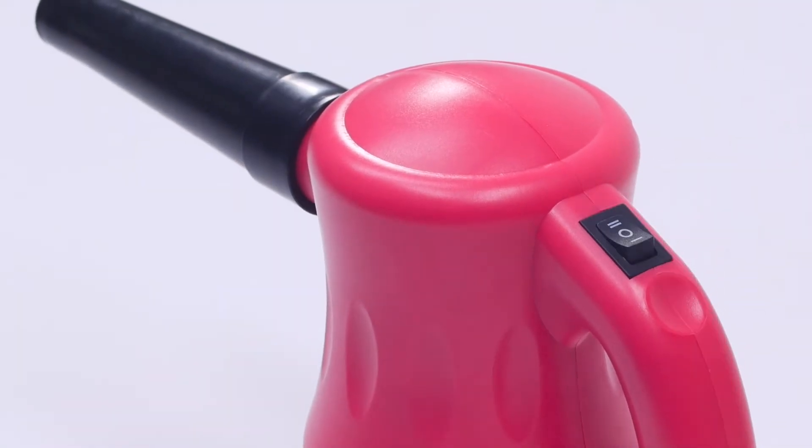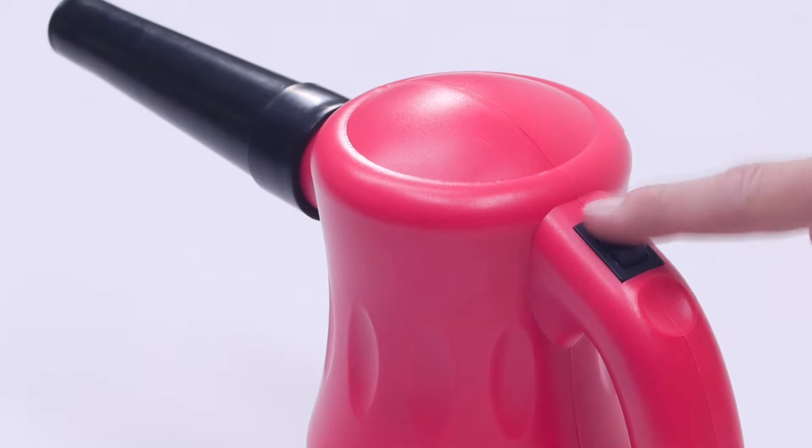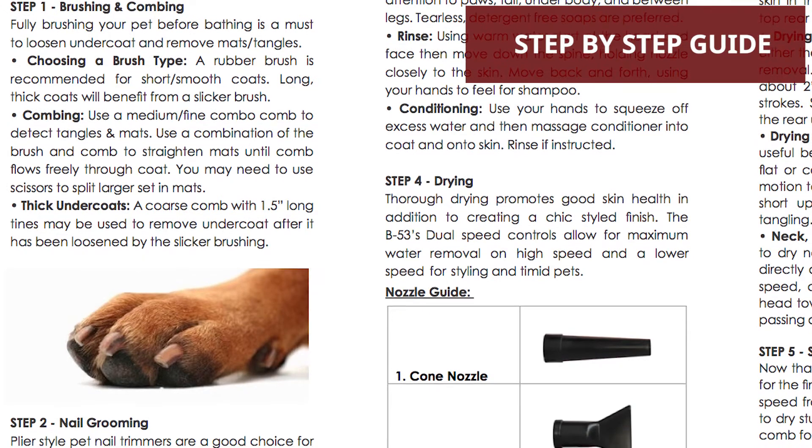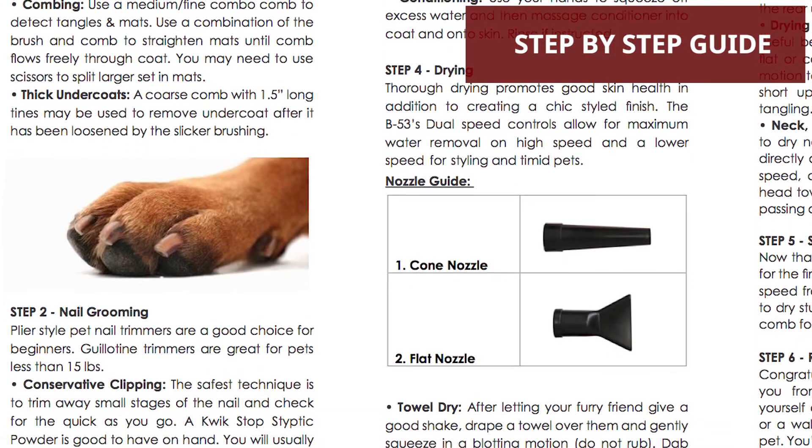A two-speed switch gives you the flexibility to run the dryer at a lower speed for more timid pets, and a free included grooming guide provides all the steps you need to create a chic, polished look.